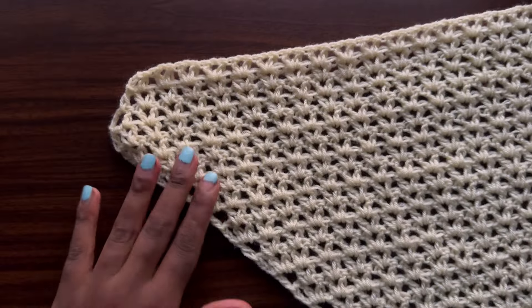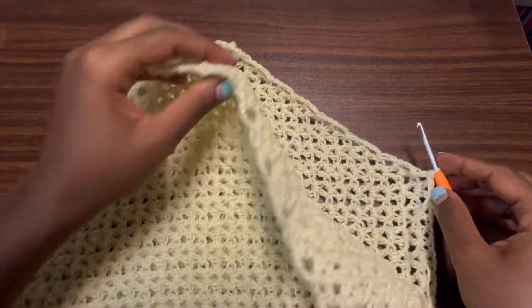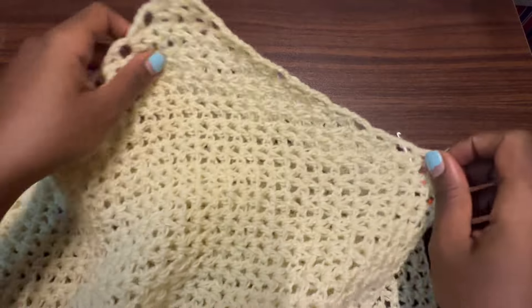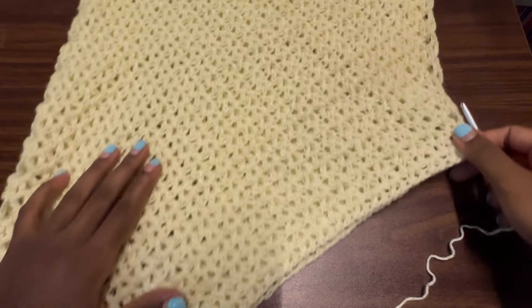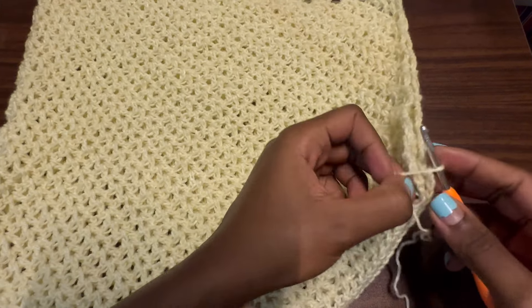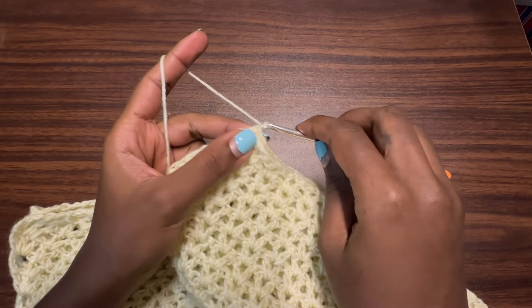From there turn your work and make a chain of three — this is row 29, an odd row. After chaining three and turning, skip over the double crochet here, skip over the next double crochet, go into the very first v-stitch, and place a small v-stitch. Then go all the way up, create a fun stitch into the big v-stitch just as for the odd rows, and go all the way down. Near the end of the row, place a small v-stitch into the second-to-last v-stitch, skip over the next two stitches including the standalone double crochet, and go into the chain-three space to place a double crochet — that marks the end of row 29.